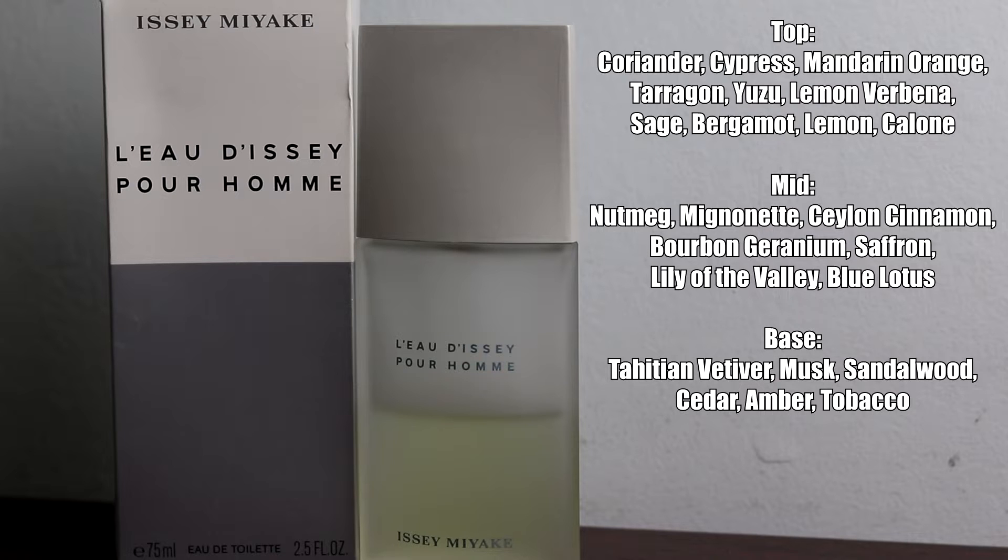For the mid notes we have nutmeg, mignonette, Ceylon cinnamon, bourbon geranium, saffron, lily of the valley, and blue lotus. And for the base we have Tahitian vetiver, musk, sandalwood, cedar, amber, and tobacco.